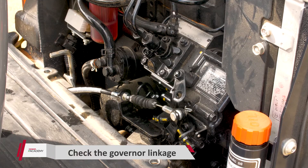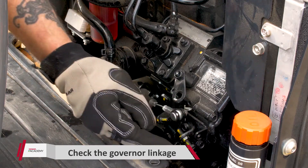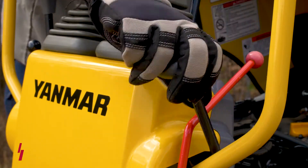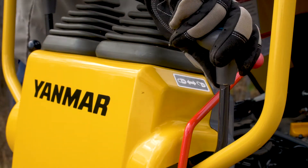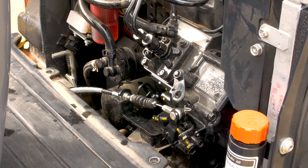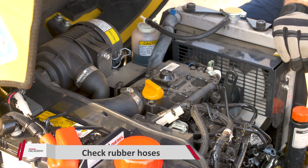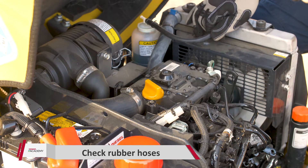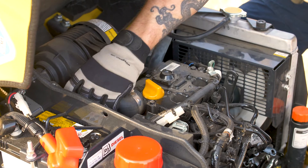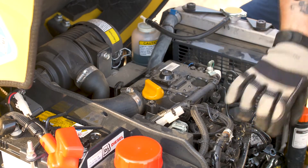The next check is going to be our governor linkage, which is right here. We're looking to make sure that all the bolts are tight and nothing's missing. Then we're going to reach up to the throttle handle and shift our throttle to make sure that it moves and there is no binding. Next, we want to check all the rubber hoses in the engine compartment — make sure they're all tight where they need to be and there is no dry rotting. Give them all a nice little tug to make sure they're secure.